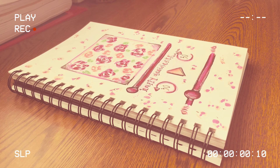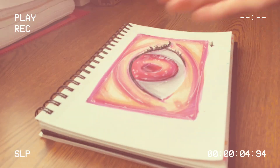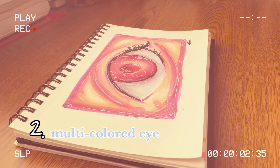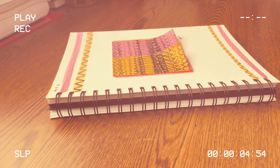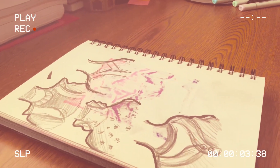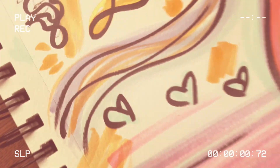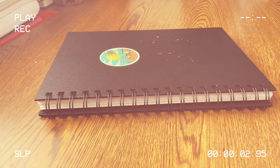As a recap: idea one was an Apple Podcast page; idea two was coloring an eye with very unique, non-human colors; idea three was a zentangle puzzle design with sticky notes; idea four was to draw as many outfits as possible in five minutes; and the fifth and final idea was therapeutic scribbling. Thank you so much for watching — let me know if you enjoyed this video, please subscribe, and I'll see you in the next one!